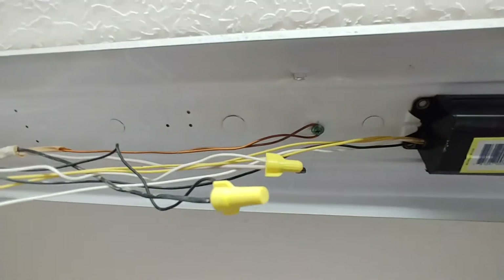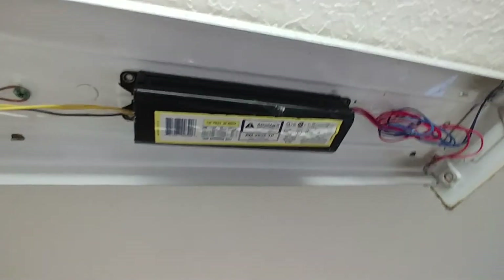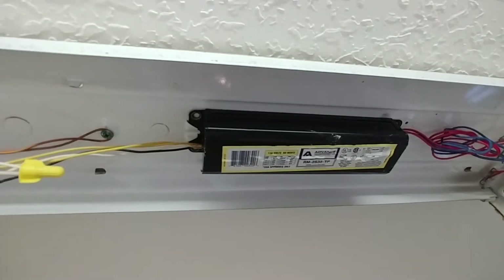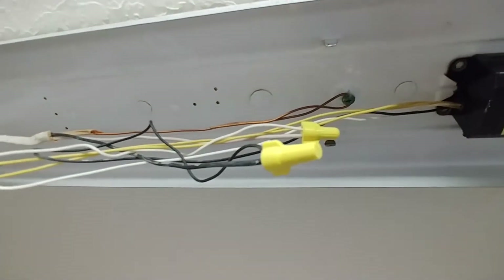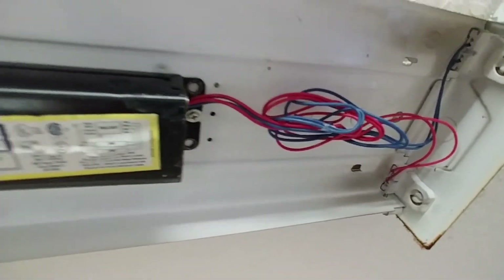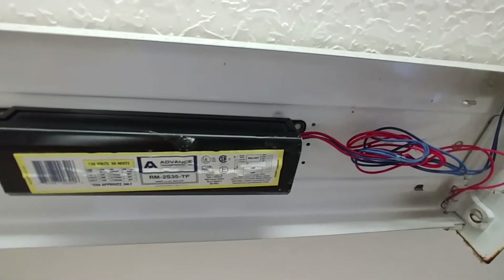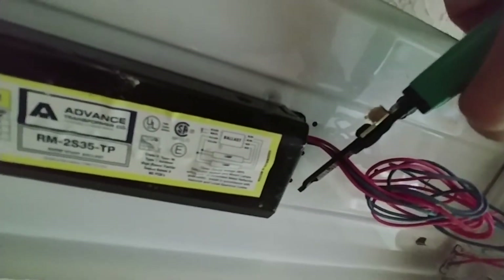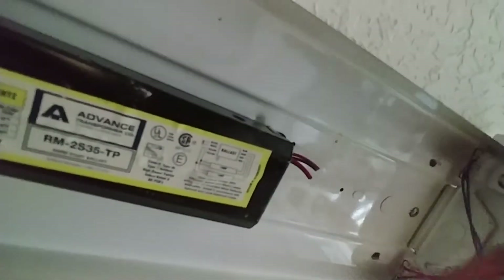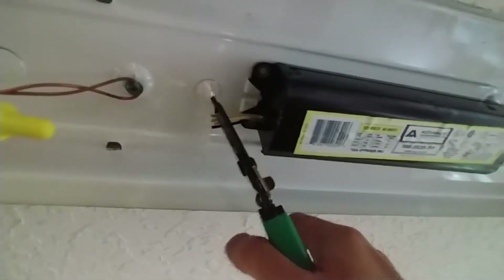This will directly connect your T8 tube lamps and allow you to use your existing fitting to host the LED lamps. I'm turning off the power to the tube lamp now. I'm cutting all four wires - red and blue together on one side - and the yellow and black are cut too. The ballast is no longer connected and is totally bypassed. You can leave the ballast wires hanging - they won't have power.